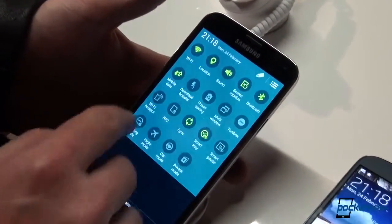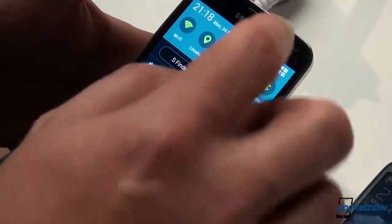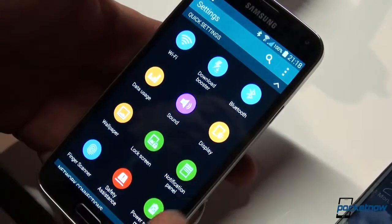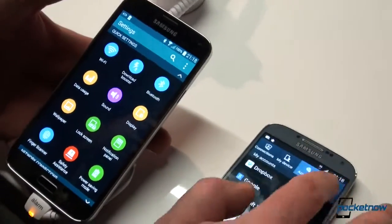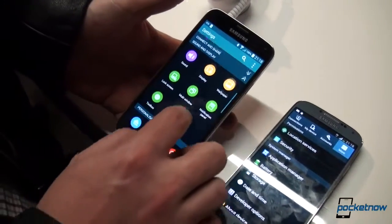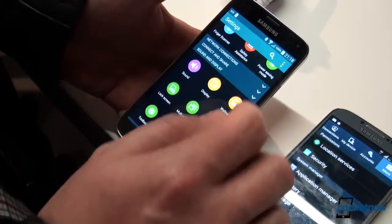Tapping that button, you can reconfigure these quick toggles. Jumping into settings, you can see the new icons throughout, and it is no longer a tabbed representation — it is now a scrollable list where you can expand or collapse the settings groups.